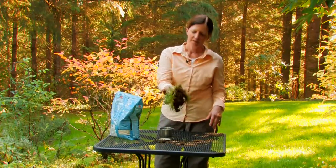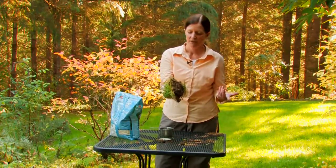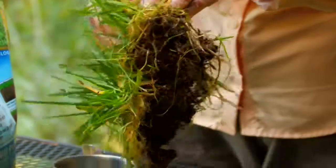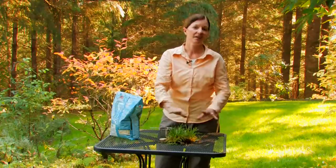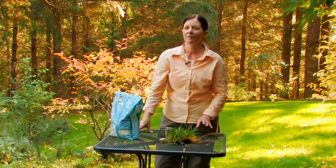Sod, on the other hand, can be done by the homeowner or by a landscape professional. You've got a root system already and your grass is ready to go down. You do have to prepare the soil, but if you do that correctly and keep it wet, it'll take root and you'll have an instant lawn — that's probably the number one reason people use sod.